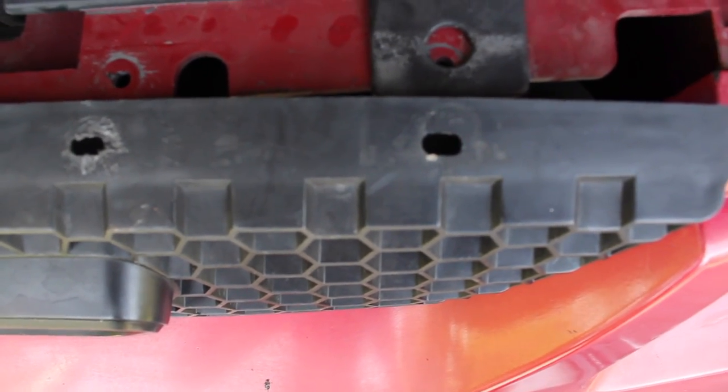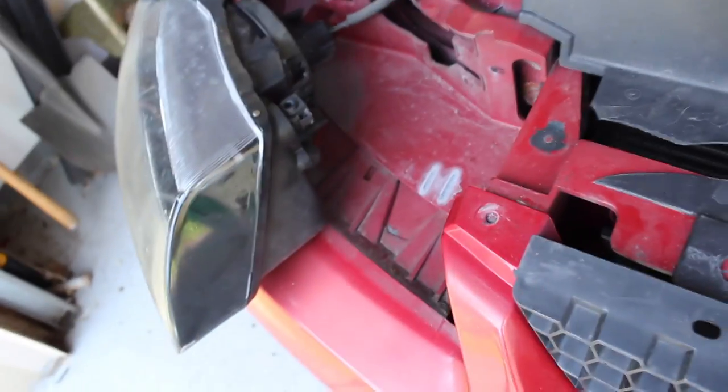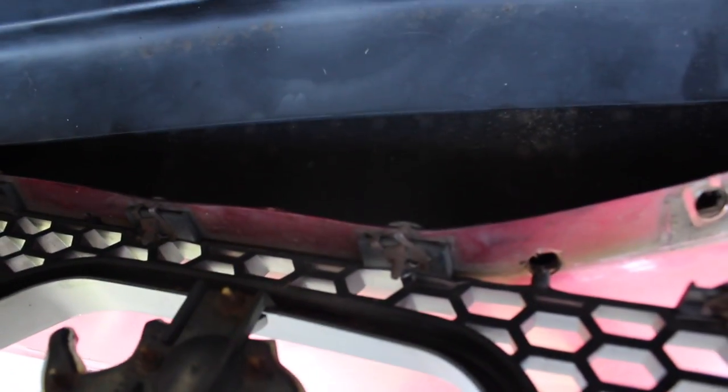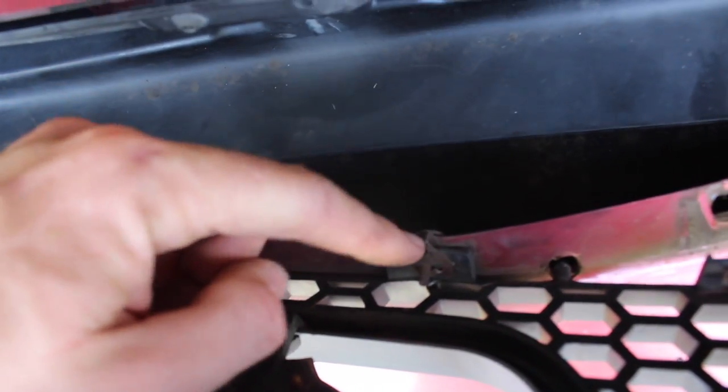The next part definitely takes some patience. Once you have your four bolts taken out, you'll see behind here you have four more holding it in from the bottom. This is why removing the headlights makes it really easy, because the whole bumper can bend back. You're going to need a 7mm socket to take off the bolts back there, which is also a huge pain, but if you just get your socket right under here, these nuts will come right out.